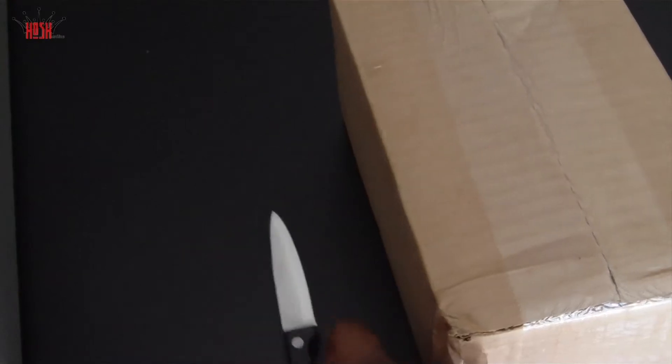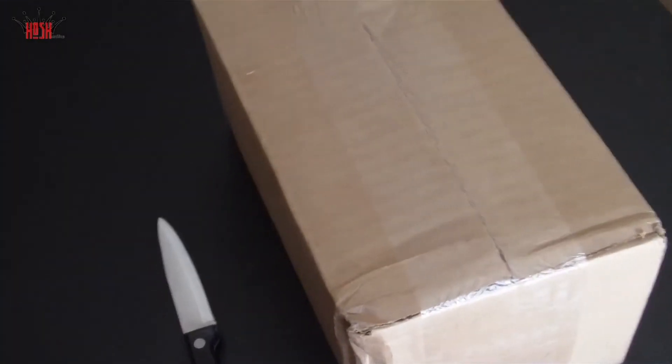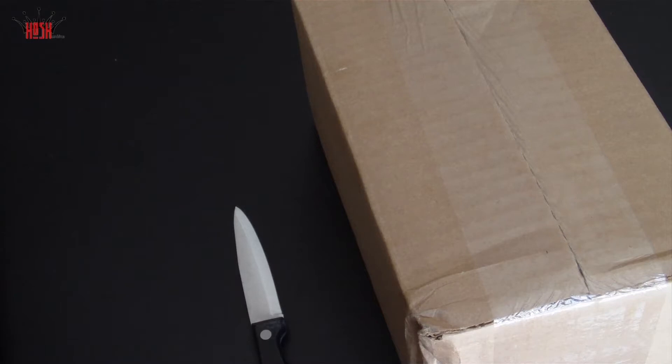What's up guys, this is Damian with Hosh Online and today we're going to be unboxing the Nexus 7. I've been waiting for this and I know you guys have been waiting for this for a while. It's finally here. The UPS man delivered it around eight or nine this morning but I had a few other things I had to do, so it was almost torture just letting it sit there and not be touched.